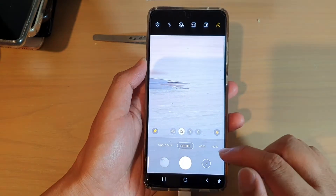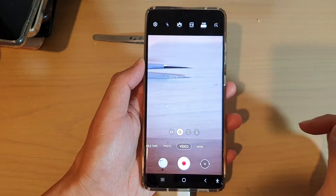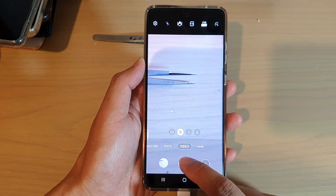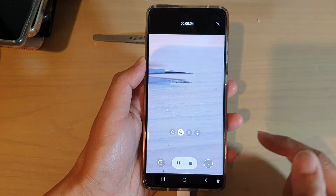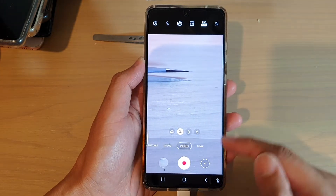Now to record a video, you tap on the video tab. And then again, you point at where you want to focus, and then you tap on the record button, and that will start to record the video. And if you want to take a selfie, you can also tap on this button here to switch to the front camera.